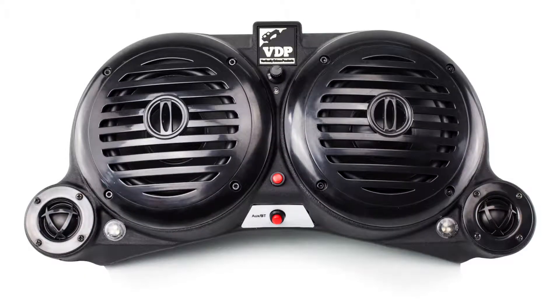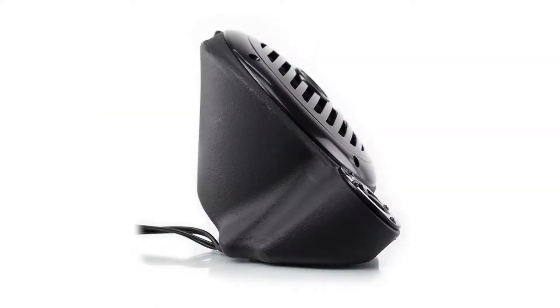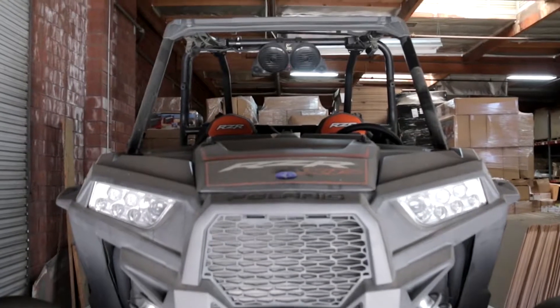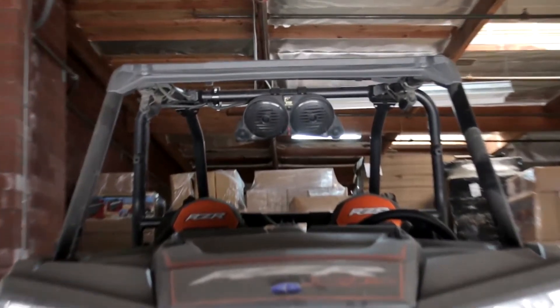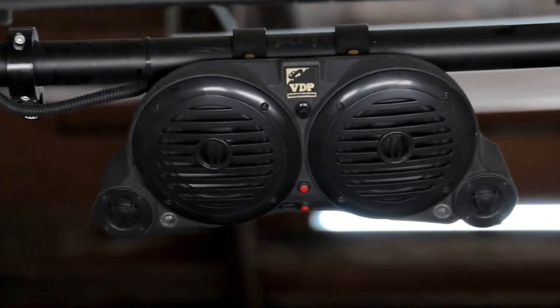Experience great sound and amazing adventures with the wireless Bluetooth Amplified Sound Wedge from VDP. The marine-grade speakers are water, UV, and corrosion resistant and have a one-piece molded grill for speaker protection and durability.